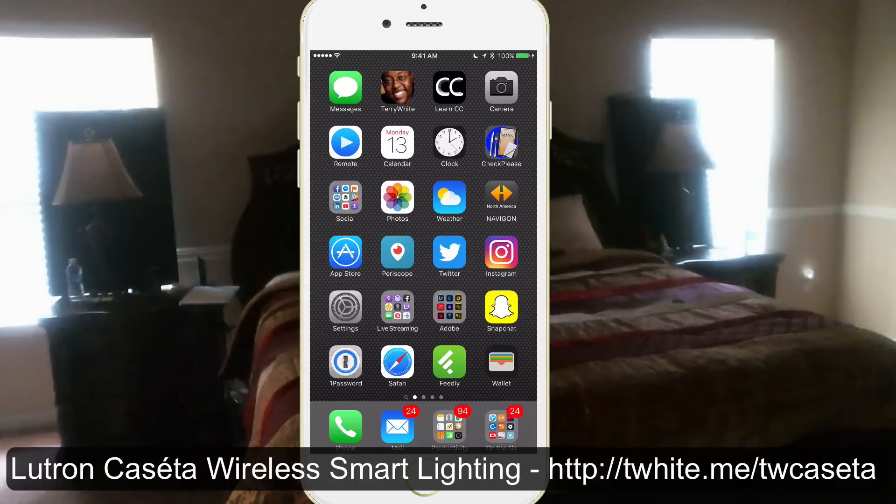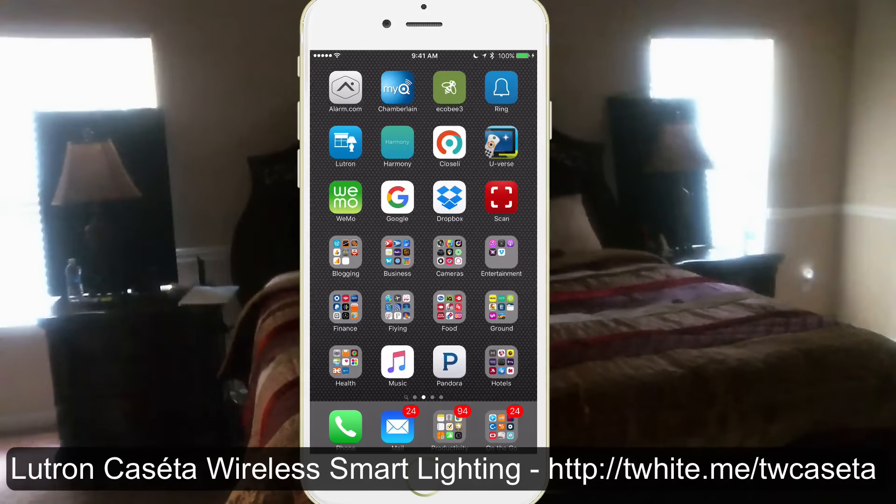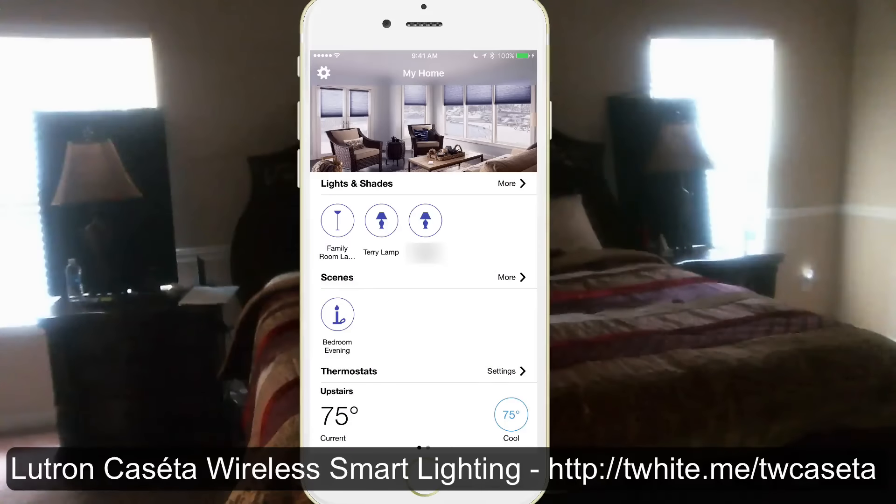I've got my iPhone connected and of course with any smart system you'd expect to be able to control it from your iPhone or your Android phone, and of course you can. If I go to the Lutron app here, I can fire it up and see the devices I've got connected. Because it's HomeKit enabled, it even shows me my Ecobee thermostat at the bottom that I could also control. The one app talks to other HomeKit devices, and that's what's pretty cool about it.